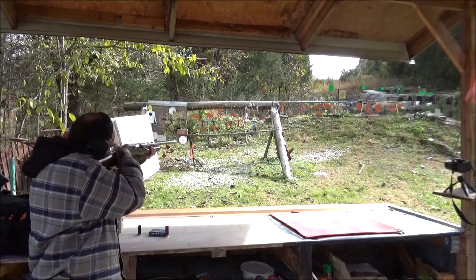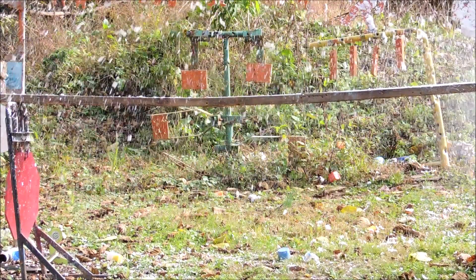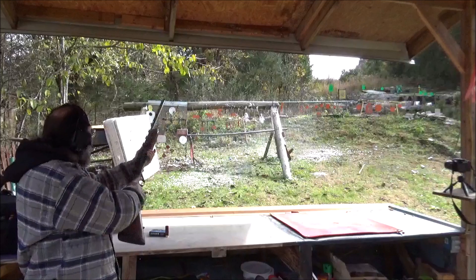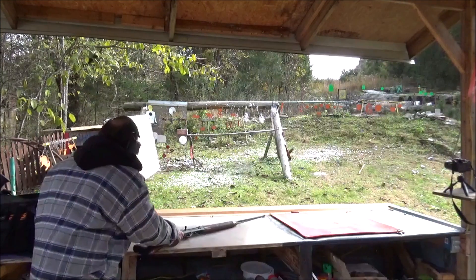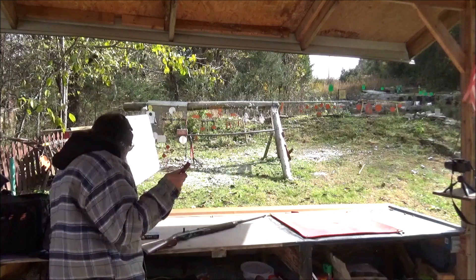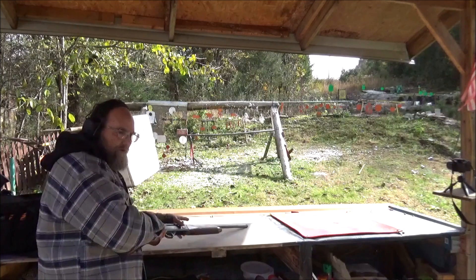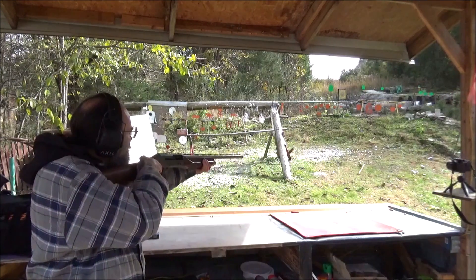That felt really good, and it dispatched that shaving cream without no problem. All right, I got a couple shells left. I've got this three-inch Federal Power Shock Magnum Buckshot. Man, that thing's gonna kick like a mule. But I'm gonna test the gun out. Let's go on out there and just shoot it and see what we think, and how it handles that high-power shell.